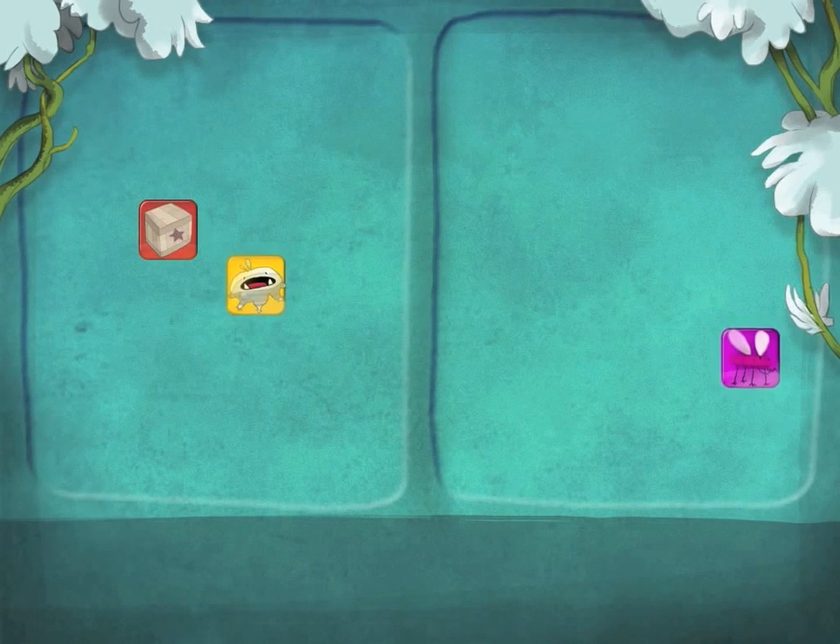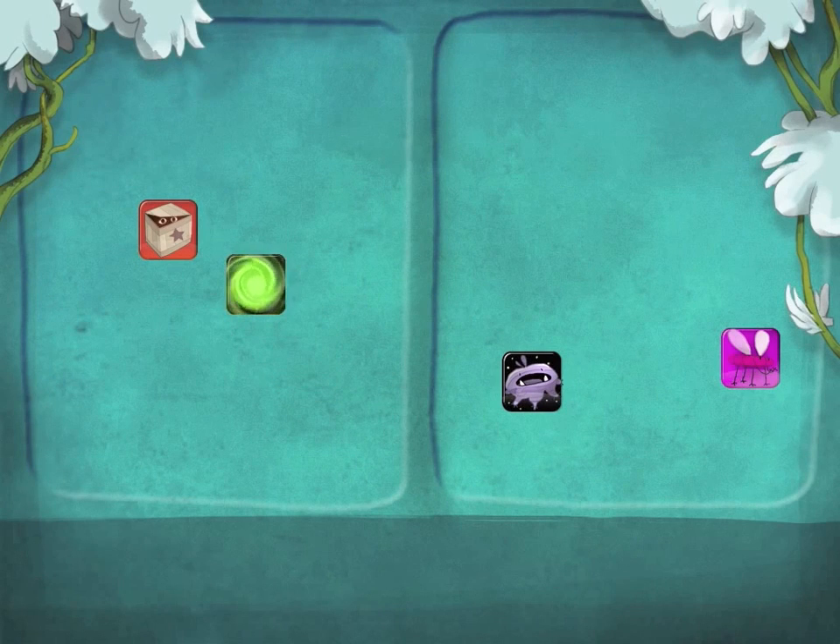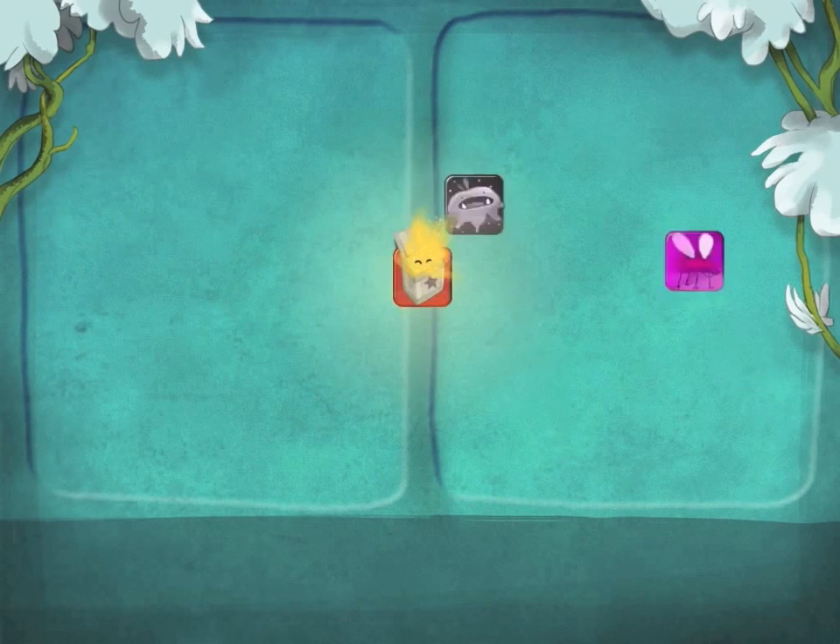Then you find out that the board has two sides, and you get the power to add cards to the board — but there's a catch. You must always add the same card on both sides. What you're actually learning is to balance an equation, and this is still only the beginning.